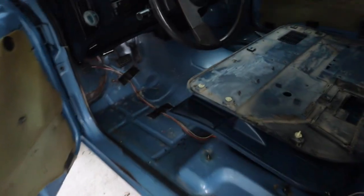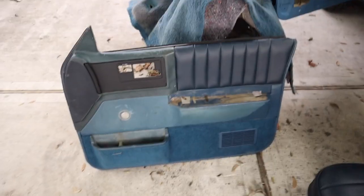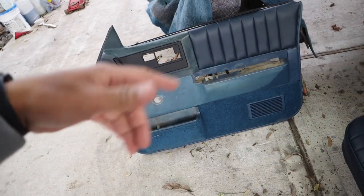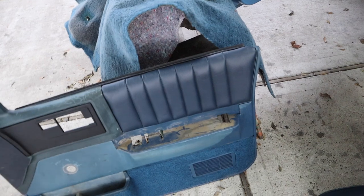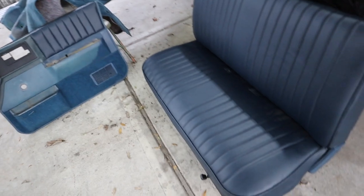I got my door panels back too and they look good — just need to clean them up. So the total cost: he charged me $350 for the seat and $80 per door panel, so $160 for both door panels. It was kind of steep but I just wanted to get it all done at once, and that part really needed it because it was pretty badly torn.